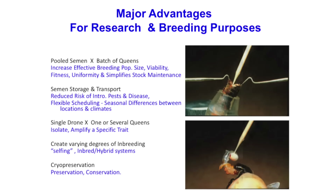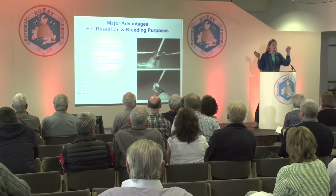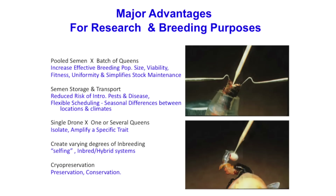There are major advantages. You can do things that don't occur in nature with this technique — it's pretty amazing. You can take mixed semen from many drones and give the queen a complement of that. For example, if you mix like 100 different drones and give her a subset sampling of that, she's essentially mated with this huge number. You can also go to the other extreme and do a single drone insemination if you're trying to pull out a specific trait that's not very common in the population.